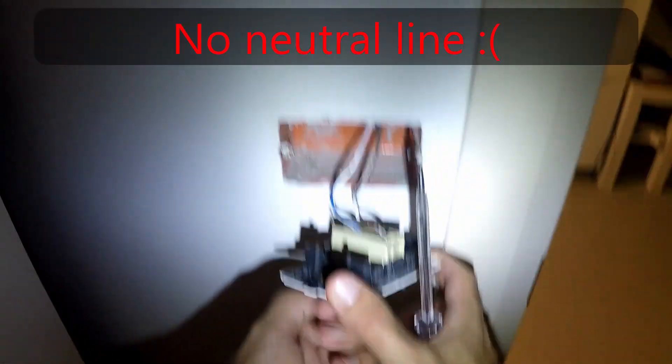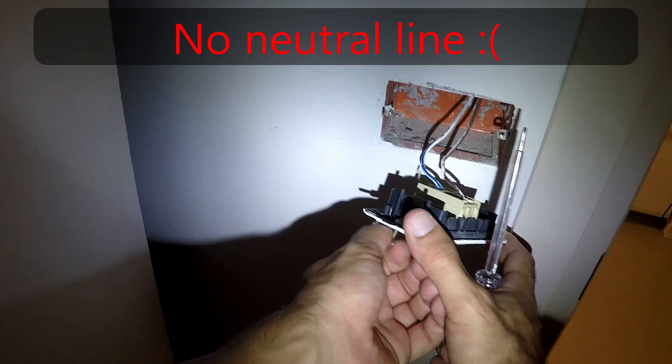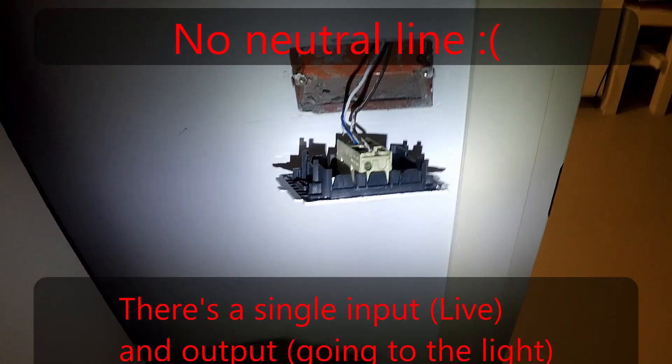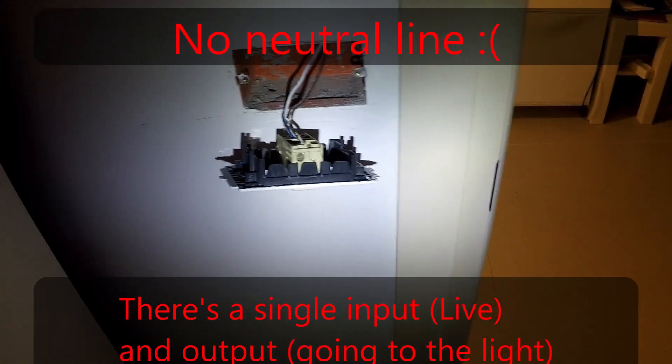If you're lucky, you'll have a neutral wire behind your switch. In most cases, when it's only a switch, there's no reason for a neutral wire. I'm going to use a fish tape to add a neutral wire so we can continue with the installation.